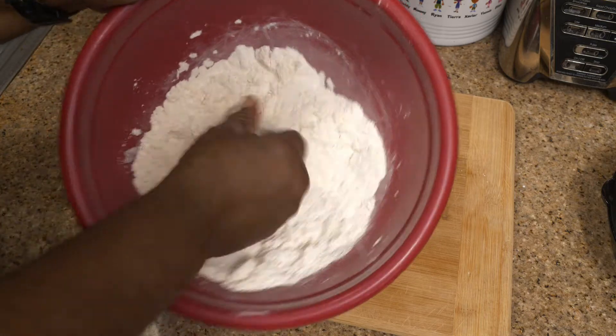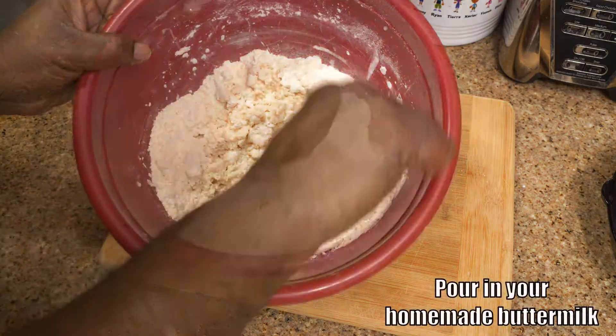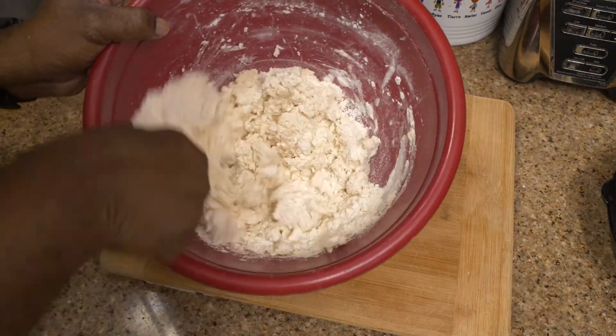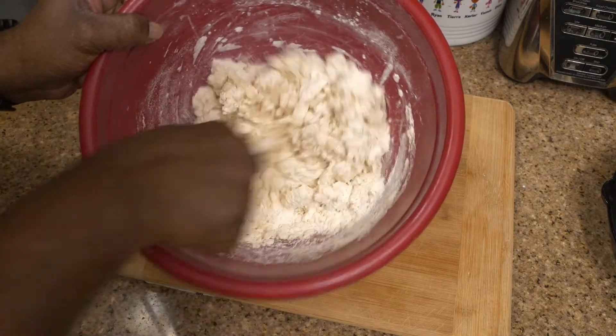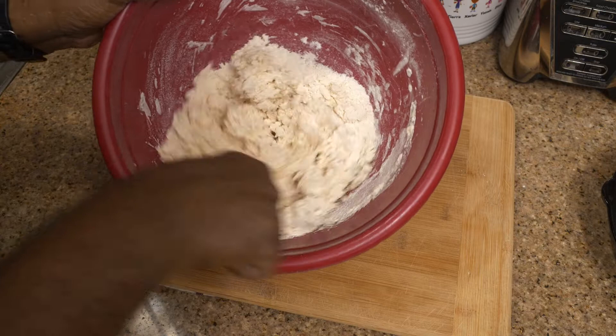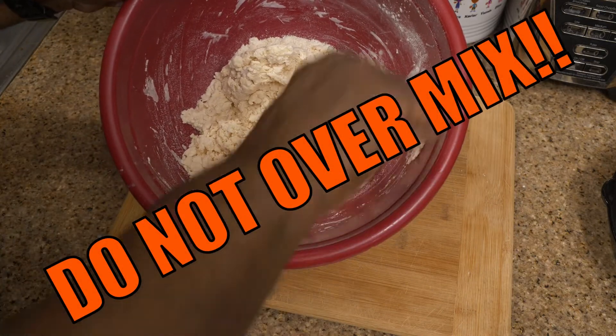I've already poured in the buttermilk. Once you pour in that buttermilk — after you've made the butter pieces into little tiny flakes — you pour in your buttermilk and just mix it. You see how it looks? It's not totally combined, just a loose, rough mix. Do not over mix it. You over mix it, your biscuit's going to come out flat.